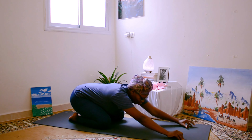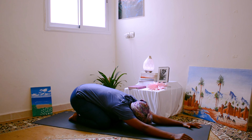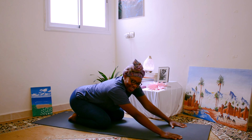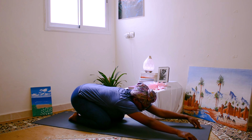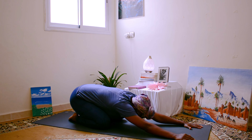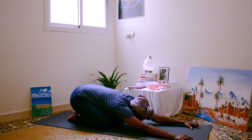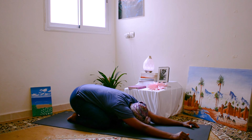Let your arms go long down on your mat. Child's pose. Reach your arms out further. Take a nice deep inhale through your nose, stay down. And a nice deep exhale from your nose. Reach your arms out further, press your chest down more. Inhale. Deep exhale. Your biggest breath today — inhale through your nose. Exhale from your nose.